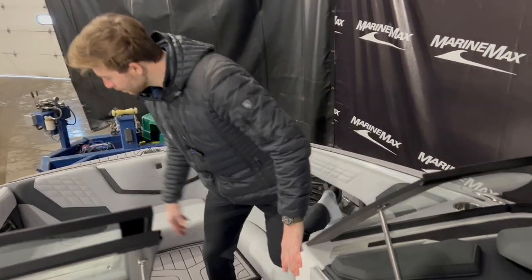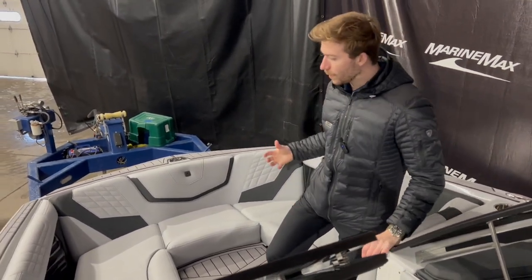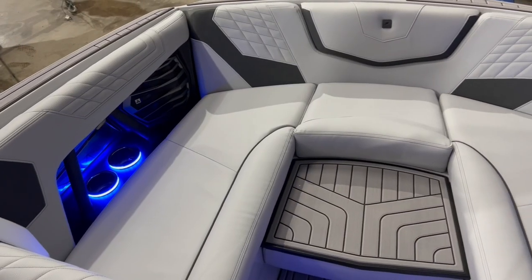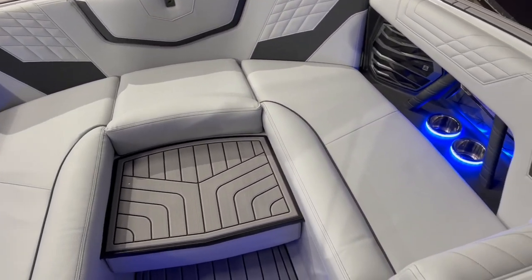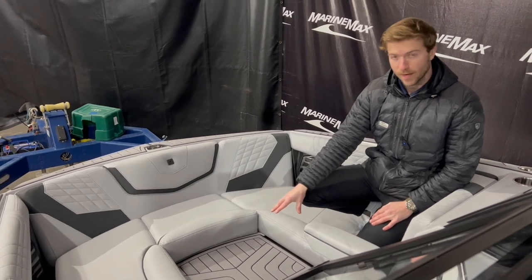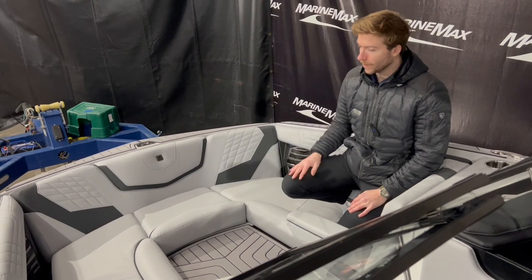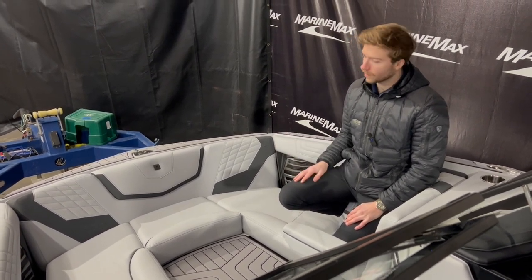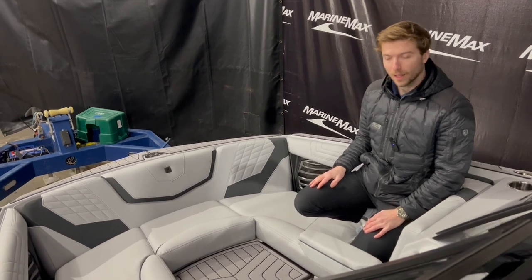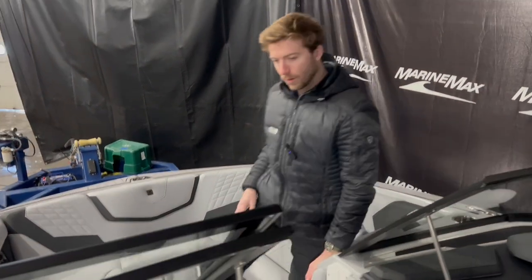Up in the bow, it's very spacious — especially on the G's, they're very wide. You have armrests on each side. It does come with a bow filler cushion that you can switch over to the sea deck side, or back over to the cushion side, making it a full lounging pad up here. You have two cup holders on each side, two grab handles, and two speakers up in the front. Very well appointed boat.